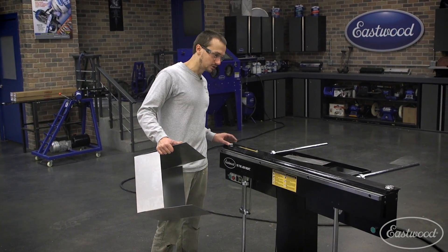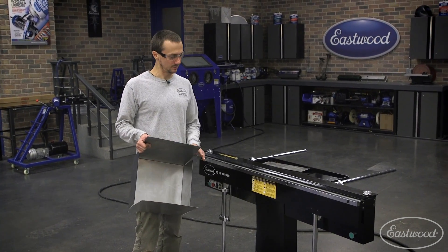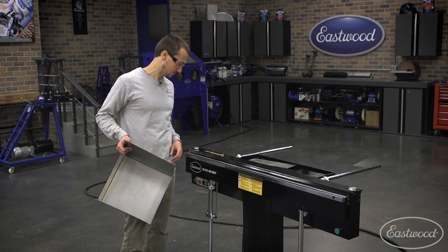Now I've got the large bar back on here, just dialing in the setback. We've got two more bends to make. Whenever possible, use the large bar — it's going to give you the most consistent result.